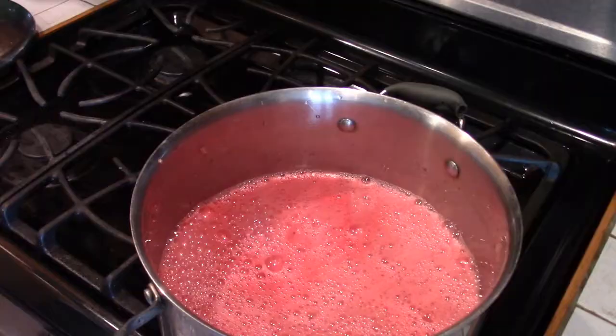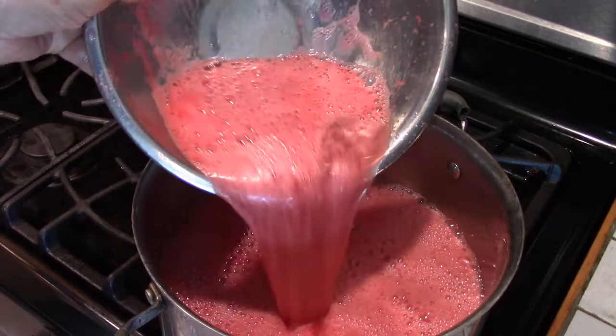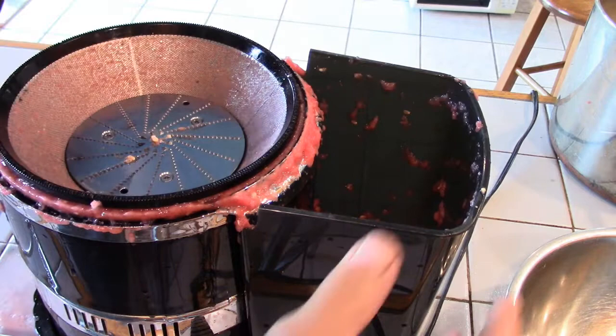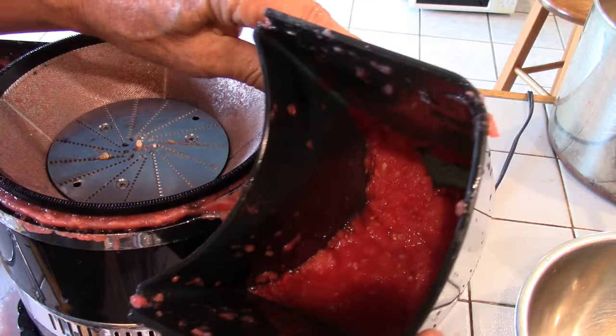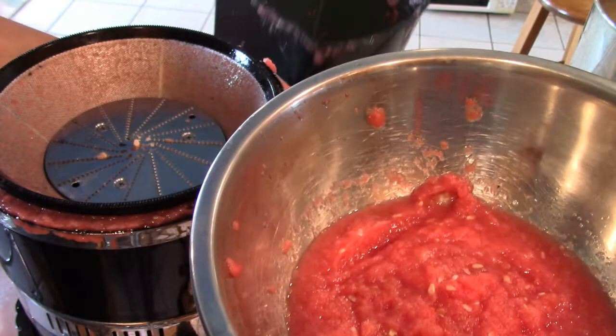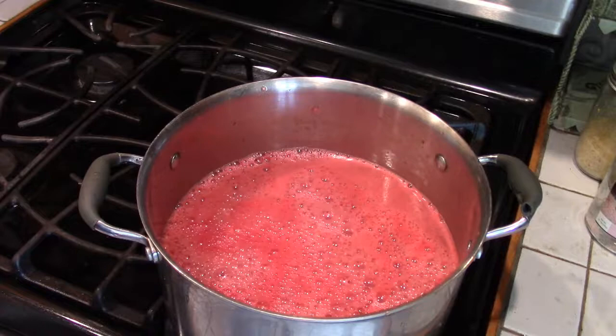Here we have the entire watermelon juiced — it took two minutes. Here's the pulp from an entire watermelon — not a lot, since watermelon is 90% water, and there's still lots of liquid in there.